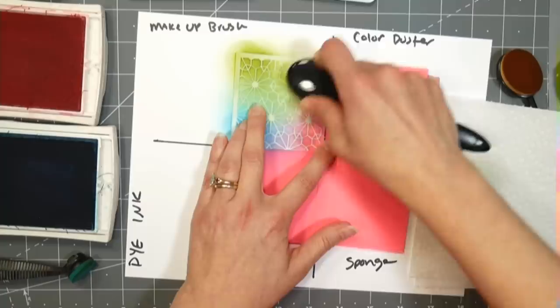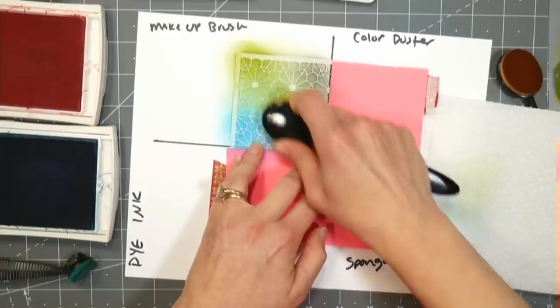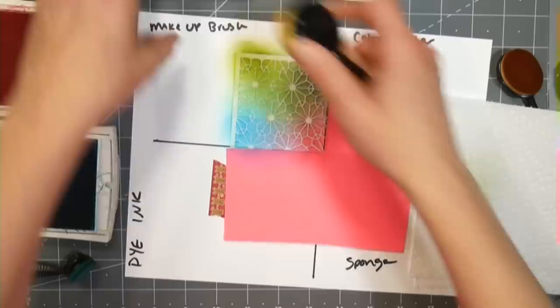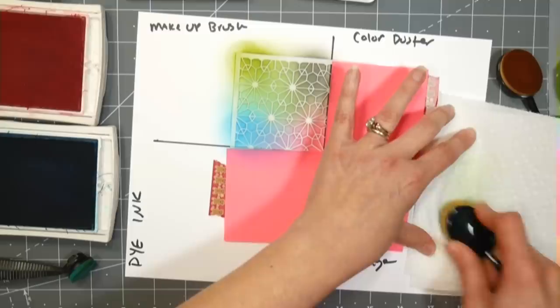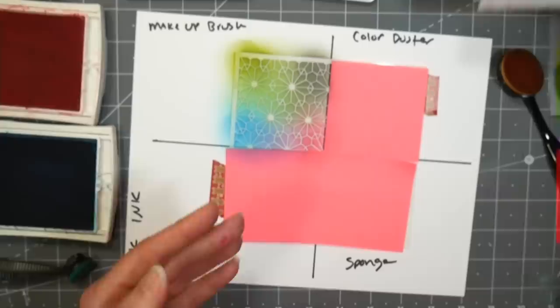Adding cobblestone - this is a Simon Says Stamp color because I didn't have a good soft gray. My only gray was basic gray and that's a permanent ink, so it's probably best not to get permanent ink on these brushes. After wiping off on the rag, there's not much leftover ink and my brush is essentially clean and ready for the next color.